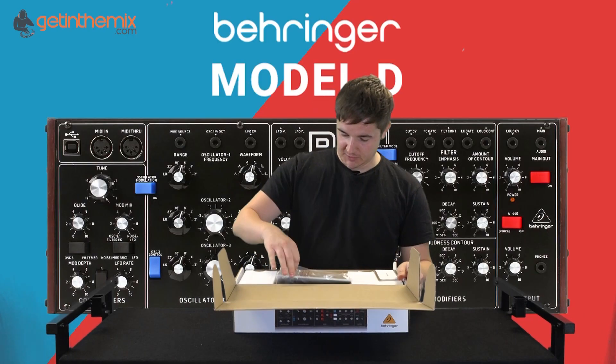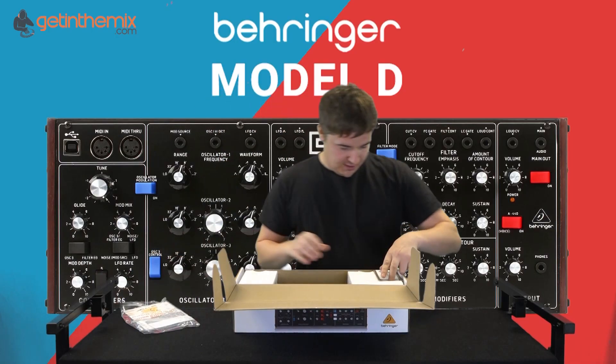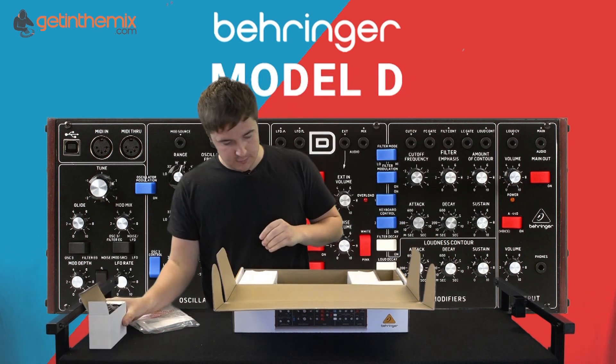Straight out of the box you'll get a manual, a state-of-the-art Behringer sticker. I think it's the power supply — yep, so we've got a power supply for the unit.